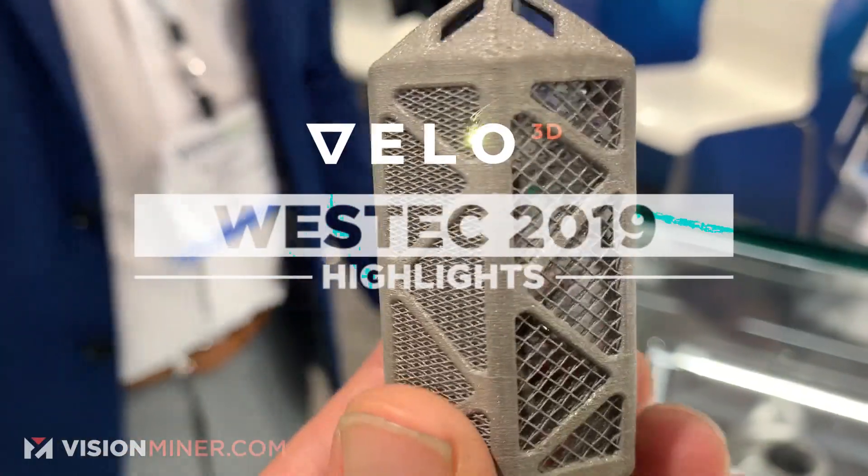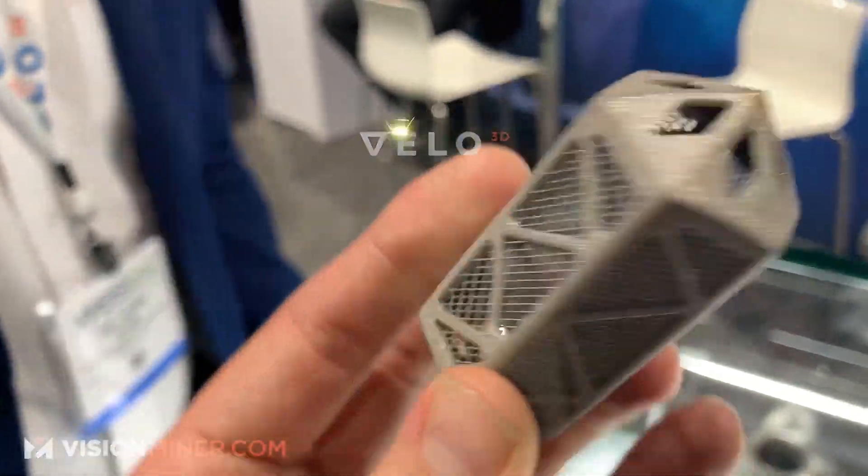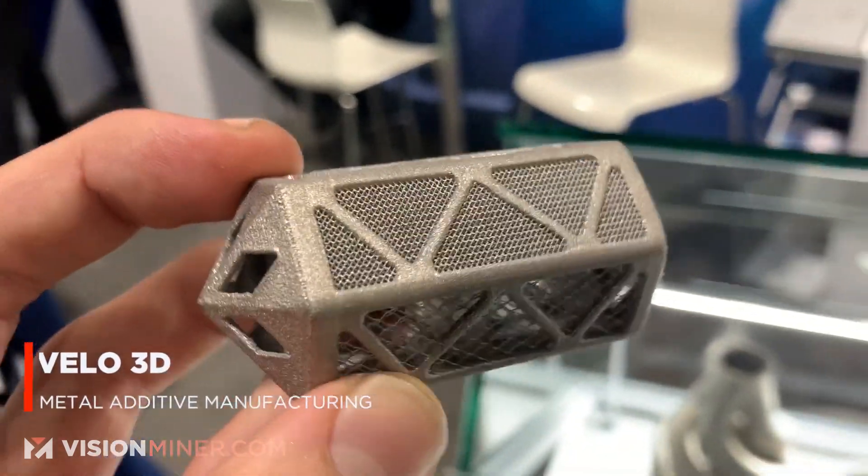Right, here we are at LL3D. This is a titanium park. Very, very cool. What do we got here? What are we talking about?